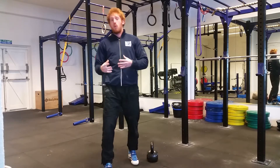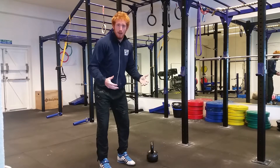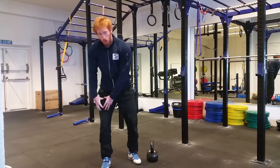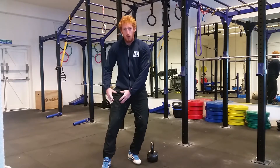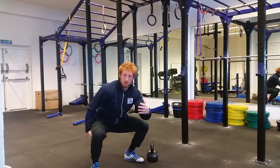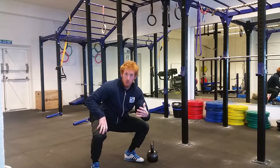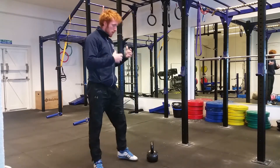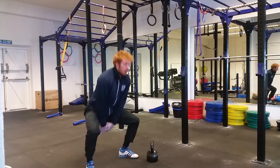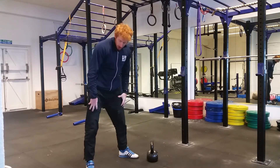A second thing to know about the kettlebell swing is, just like the deadlift, we want the hamstrings to be loaded high. We don't want to be squatting into the movement because that transfers the load onto the quads. These quadricep muscles work to extend the knee, so during a squat, yes we're working the posterior chain, but it's the quads that are really driving knee extension. What we see a lot of the time is people doing a squatting-type swing, and all that's happening is they're not loading the posterior chain to the fullest extent — they're simply loading the quads.